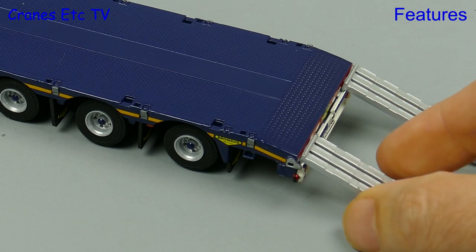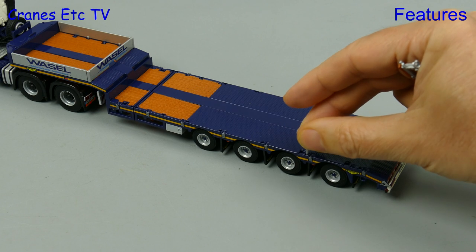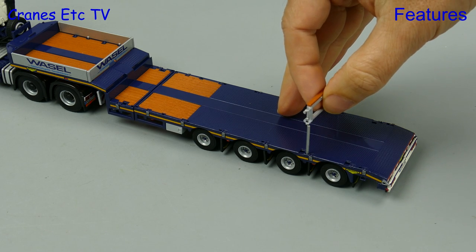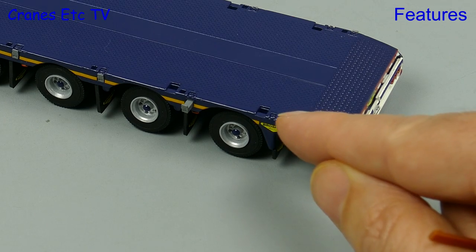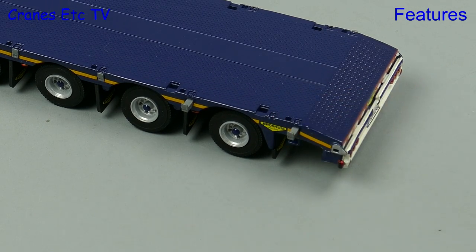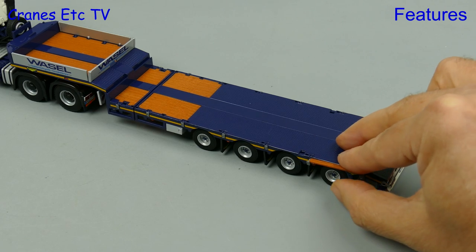But wait, there's even more. You can install posts on the deck and there are enough to go down both sides. Or if you want to have a beam at the same level as the gooseneck, you can install that on a couple of posts. And there's even more — if you want your trailer to be a wide boy, you can pull out the beams from the side and carefully place replica timbers to widen the deck, and you can do that down both sides.